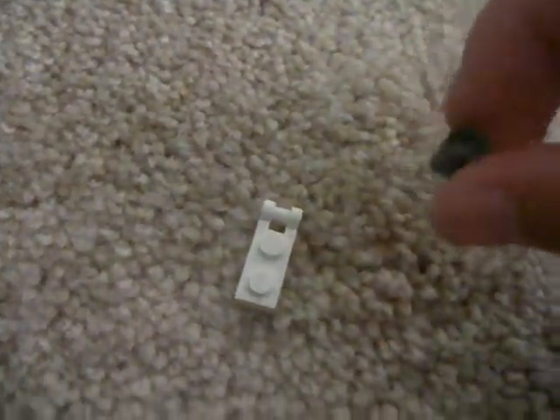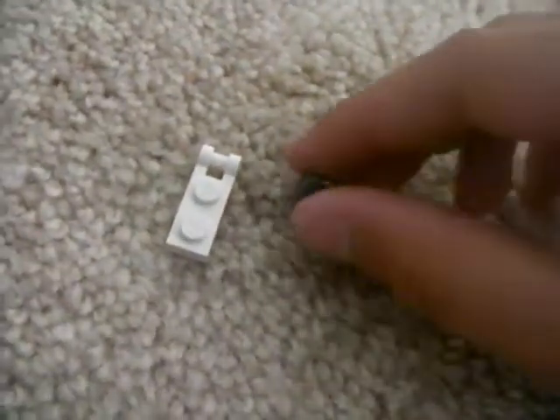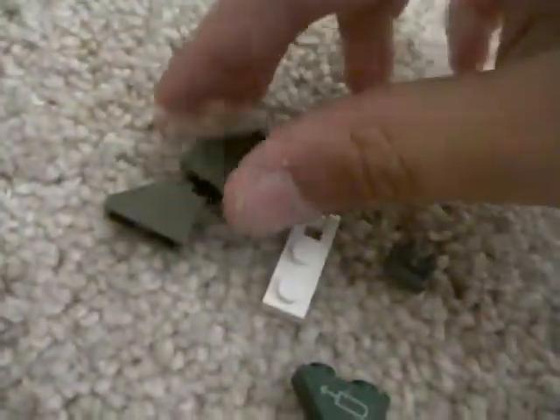The pieces you need are this part right here, this, this right here, these two parts, and this — two of these, two of these. And this is just for the head slash neck.